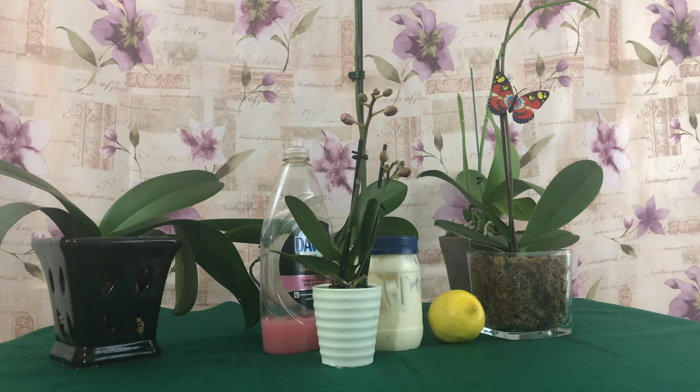Welcome to Orchids for Dummies! Hey fam pals! In today's video, we are going to be talking all about cleaning your Phalaenopsis orchid leaves. I will teach you the three ways that I know how to clean Phalaenopsis orchid leaves. Stay tuned, fam pals!